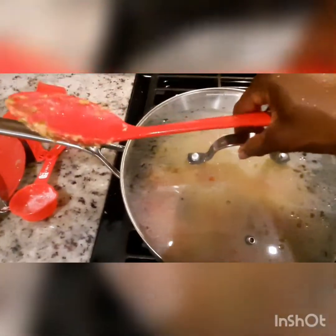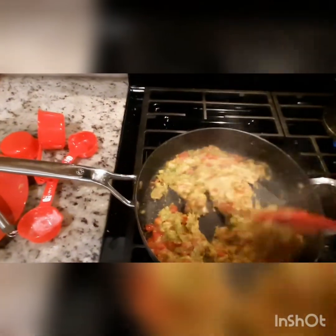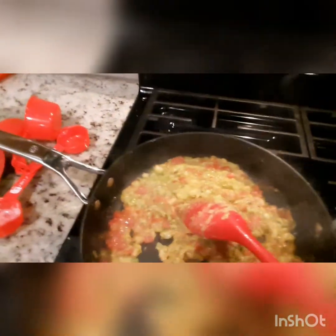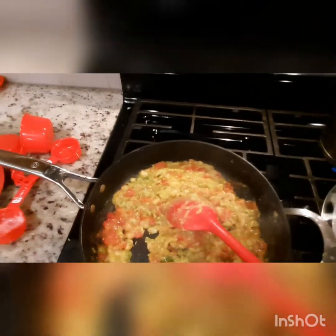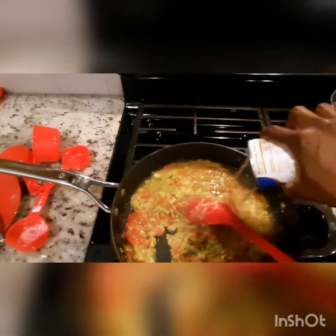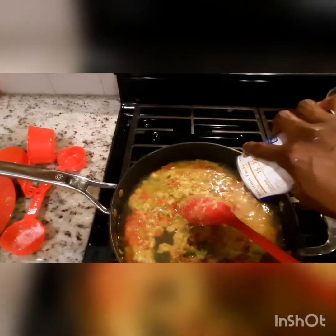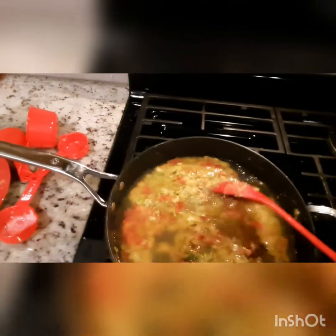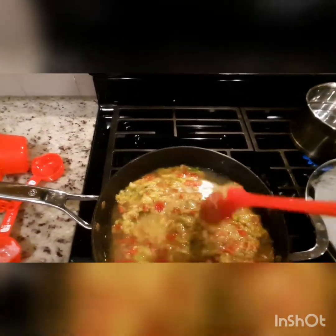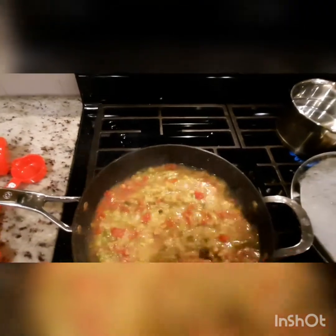Alright, our seasoning has been sautéed for a few minutes. And I'm about to add my chicken broth and let this simmer for a little while. That has all cooked down.